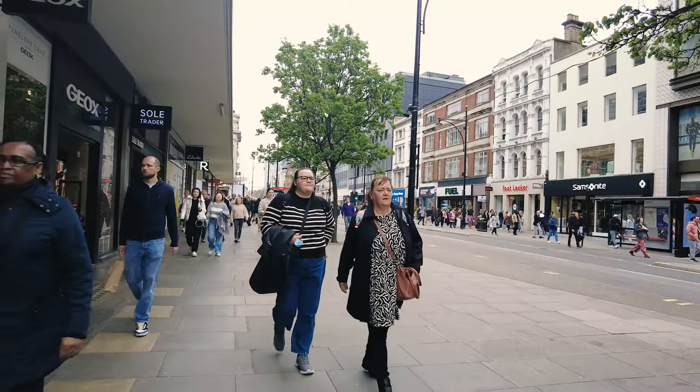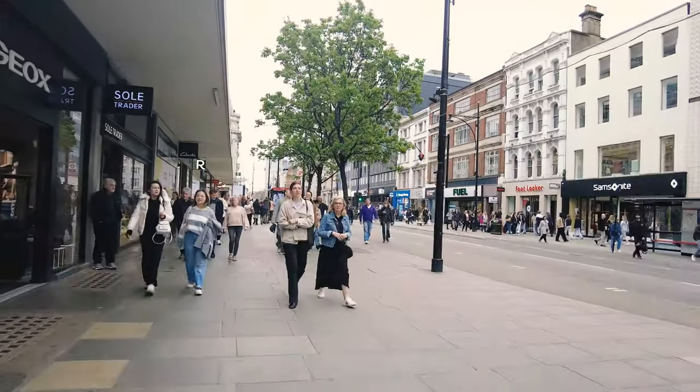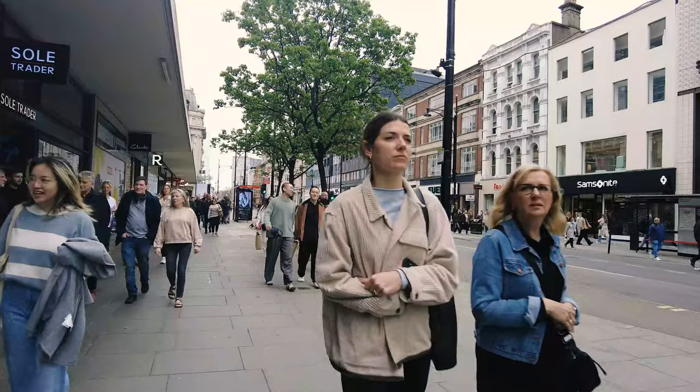Now I know what some of you might be thinking — isn't that a recipe for disaster? Well, not necessarily. There's a certain charm and practicality to shooting from the hip, especially for us introverted street photographers. The main draw for me is discretion. Let's face it, shoving a camera in someone's face isn't exactly conducive to capturing those candid moments we might be seeking.